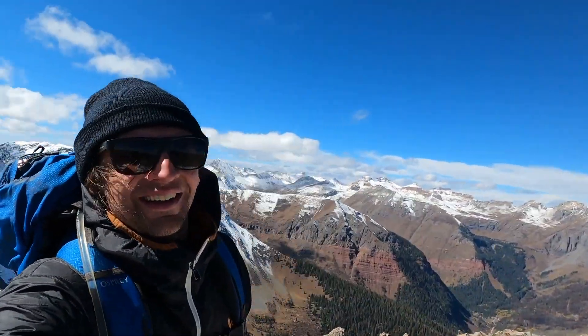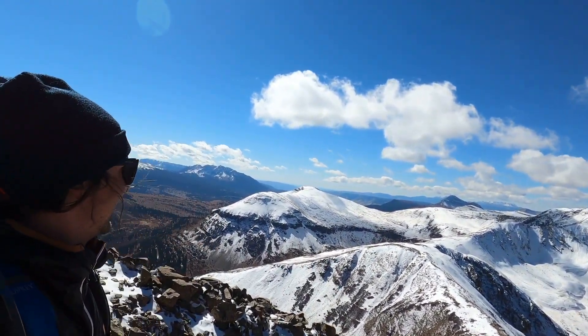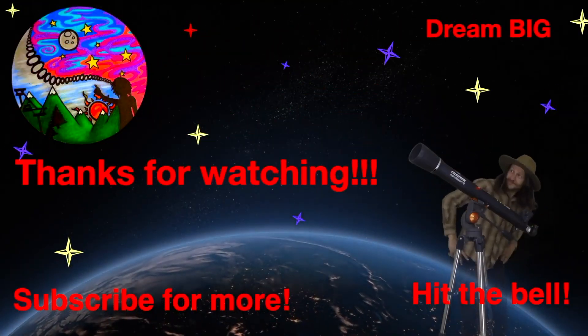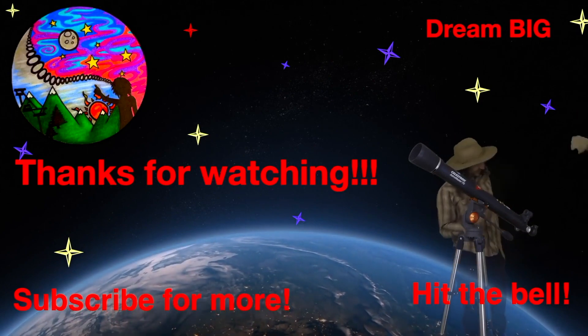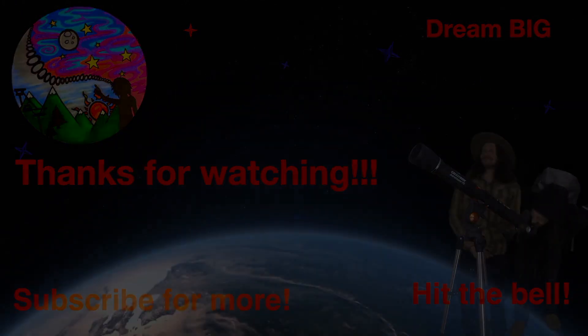Thanks again for joining us for this hike. I don't have any footage going back down because the camera froze, but I ended up taking more of the blue route on the map. The wind got so ferocious up there that I literally had to cling to the top of the ridge at one point just to stay stable and not get blown off. Thanks again for watching — stay tuned, we're going into winter mode.